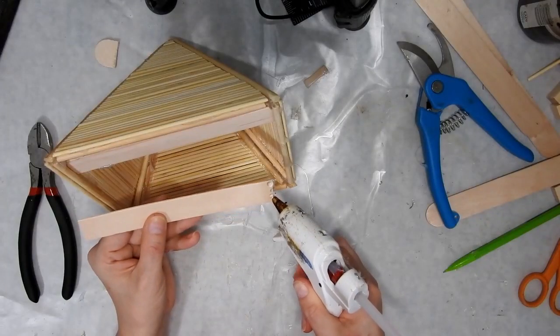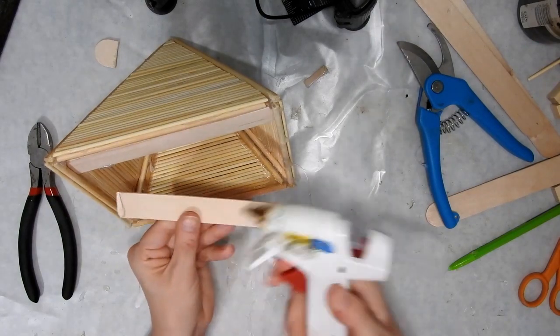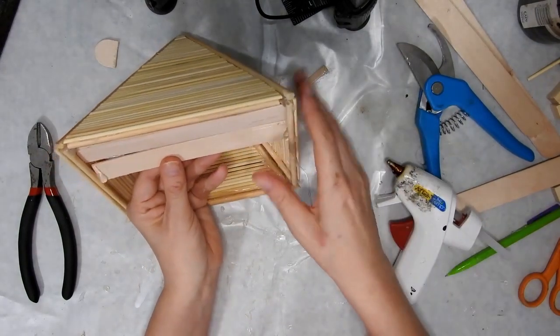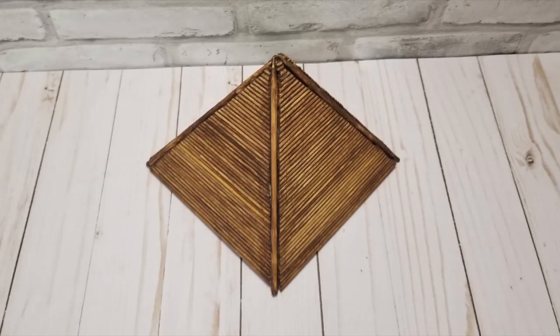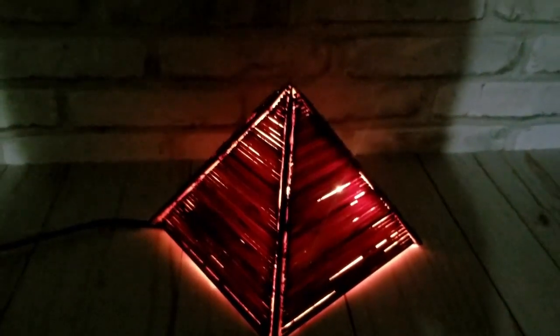I used some craft sticks to make a bottom and left a hole in the middle so that I could put a light fixture through it. This is how it looks in the daytime, and this is what it looks like with the light on — I love it, I think it's so pretty.